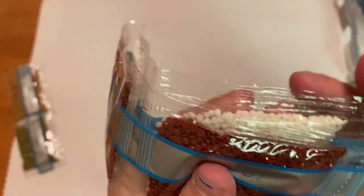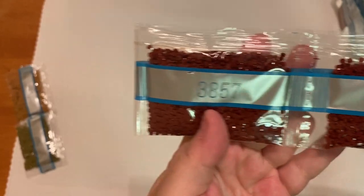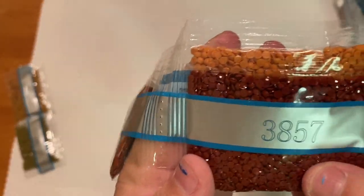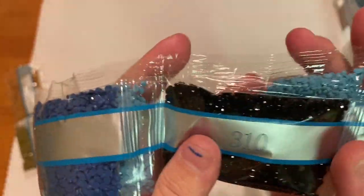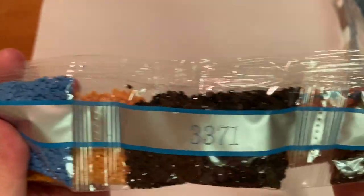Look at that pretty wine color right here. Wow, we've got four bags of 3857 — I have never seen that. I think this is going to be his robe. Just one little bag of 310, and that's it!